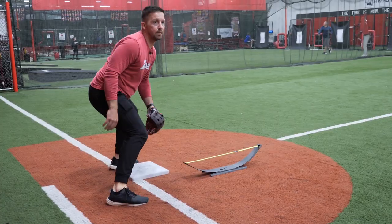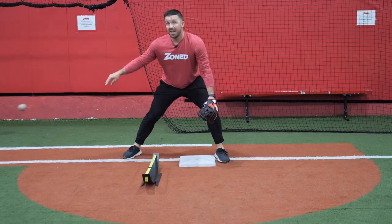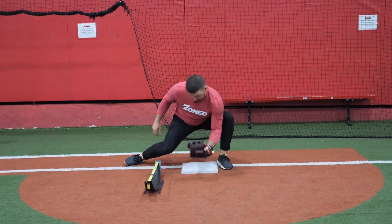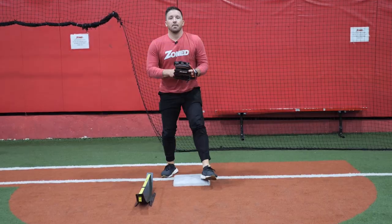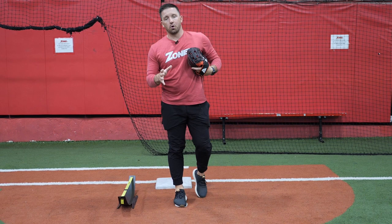I'm trying to sink, getting down into my legs, nice and low. And even on one-hoppers, I'm going to get positioned, sink with it, quick tag. Make sure you let that ball travel, catch it over the bag, quick tag down and up, sell it to the umpire.